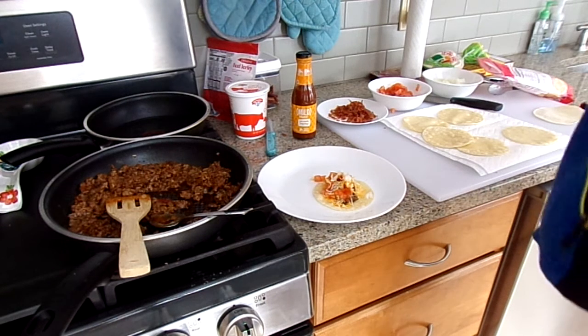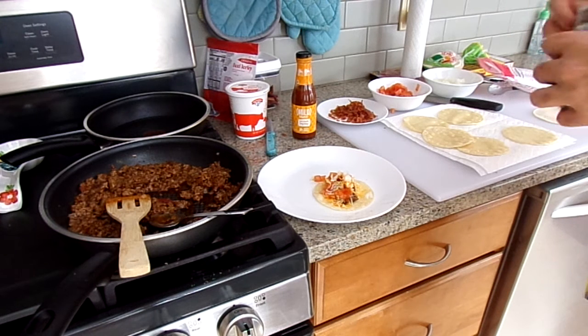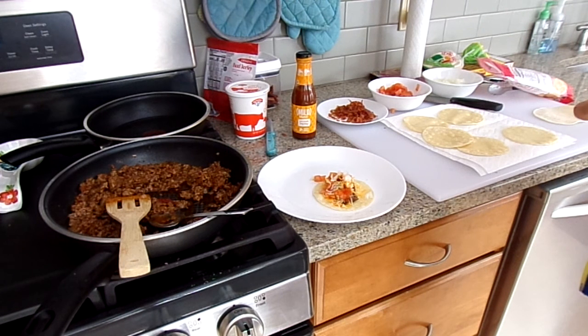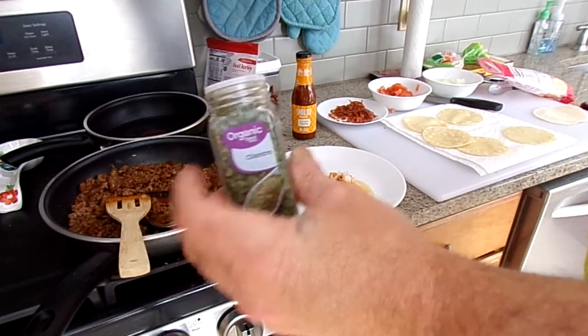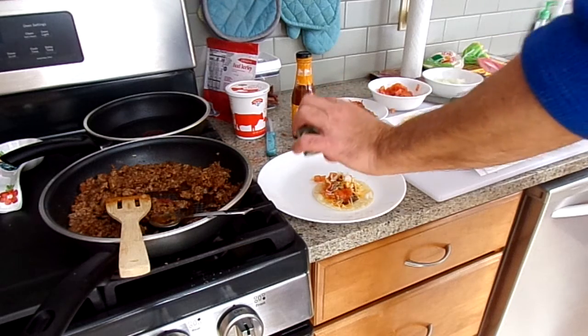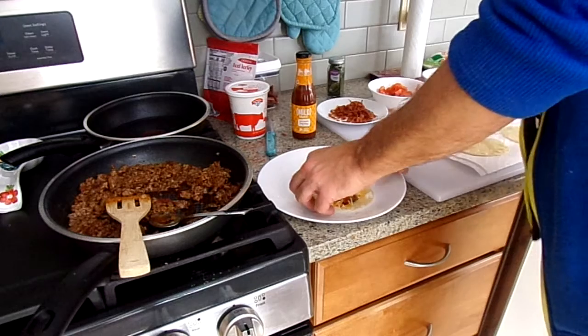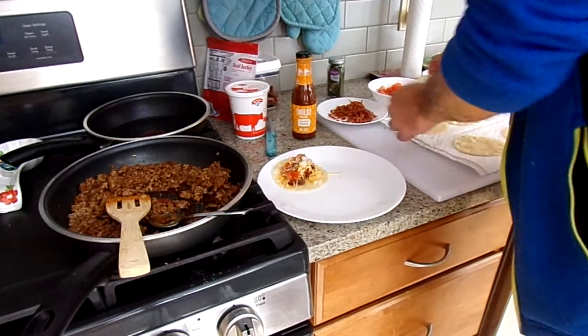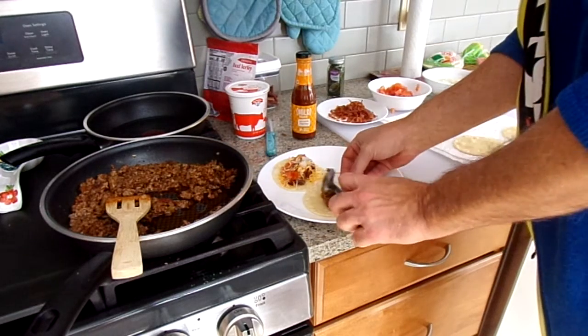You can use fresh cilantro if you want, but I don't really use enough cilantro to do much with. I don't want to put too much on. But it's a cool recipe for something different.